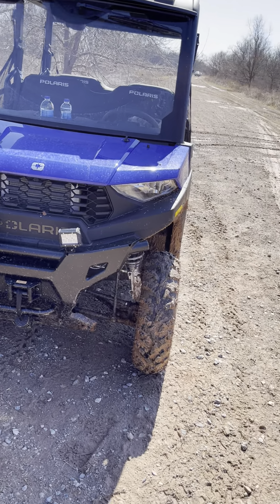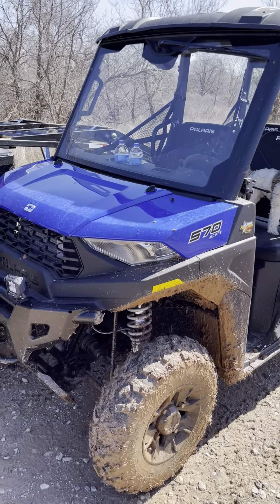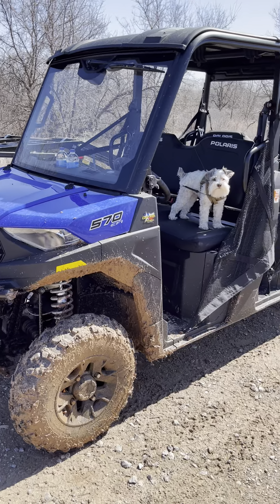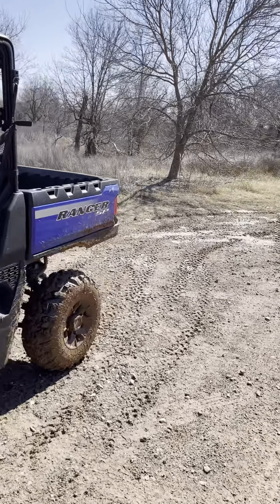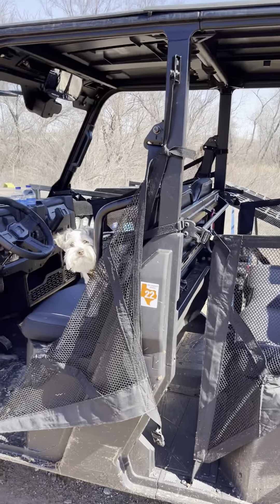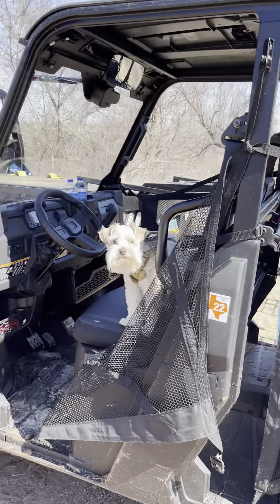I ordered it mid-November and got it mid-February. This is the Polaris 570 SP Premium Crew. The premium gives you the wheels, power steering, and a couple other little things I don't think are really worth mentioning.